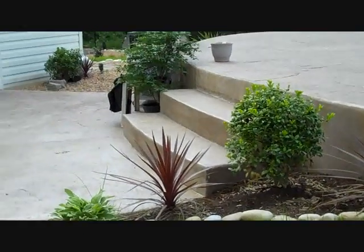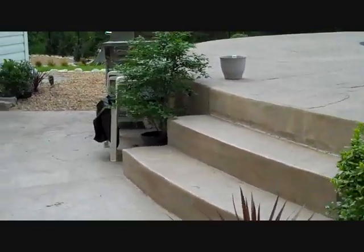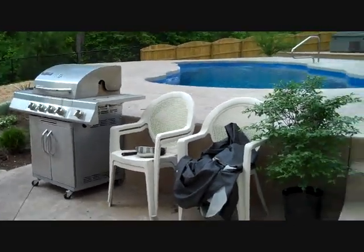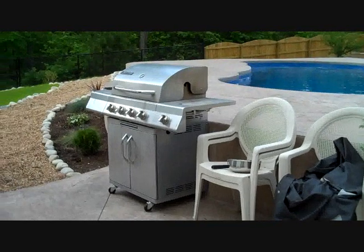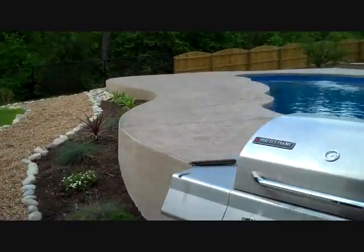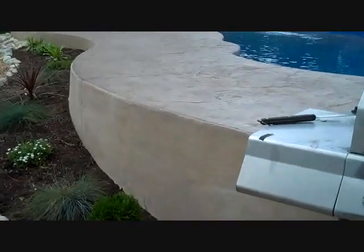We have poured steps there. And as you can see, we really have a nice area here for outdoor grilling. Let's take another look at that wall.